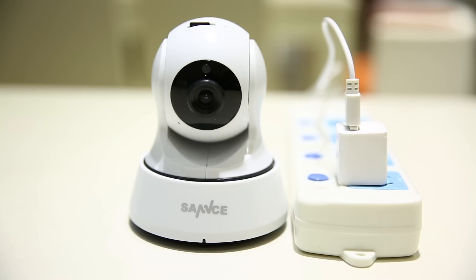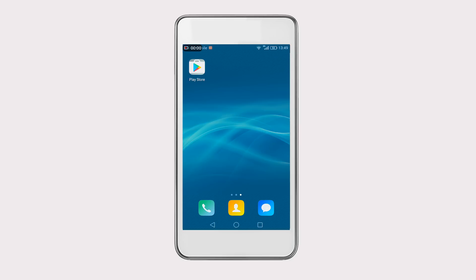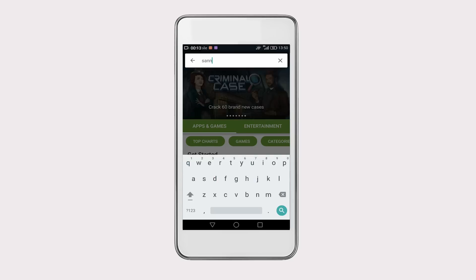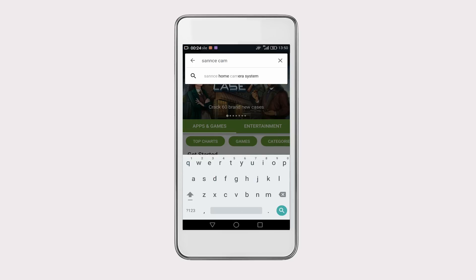There are two methods you can use to get the camera connected to the Wi-Fi network. One is configuring it wirelessly. First, you have to download and install the mobile app. Here we take an Android phone as an example. Search SansCam in Google Play to get the app and install it on your phone.